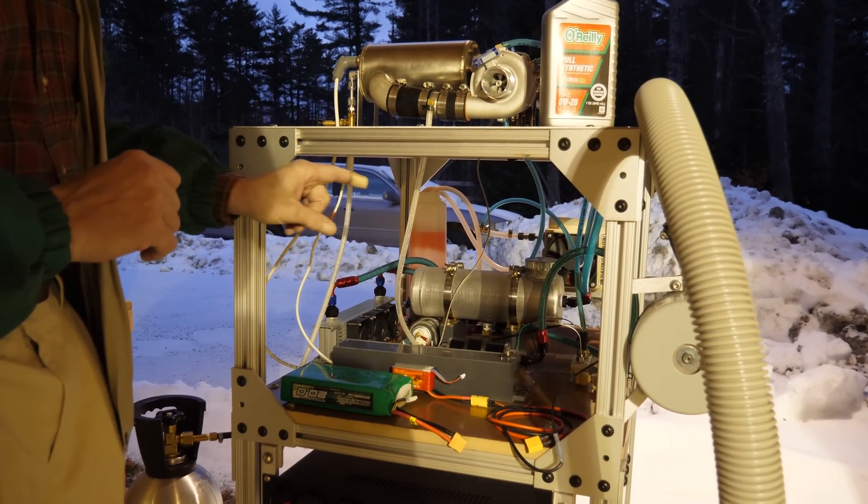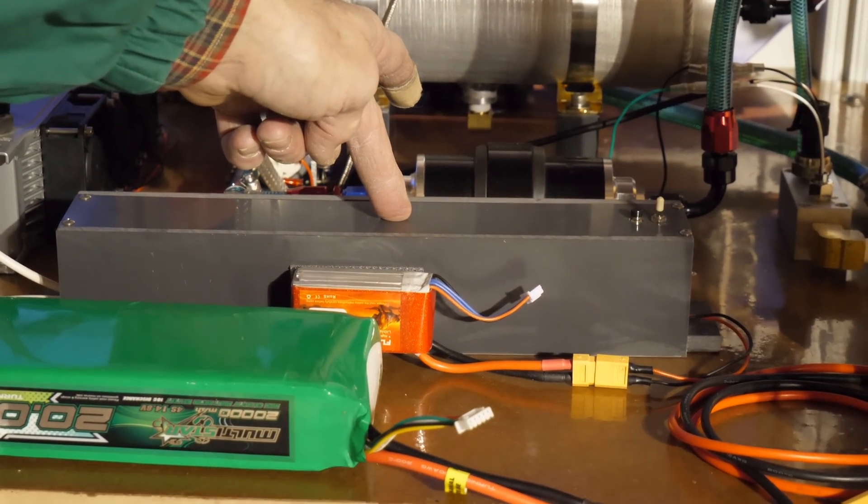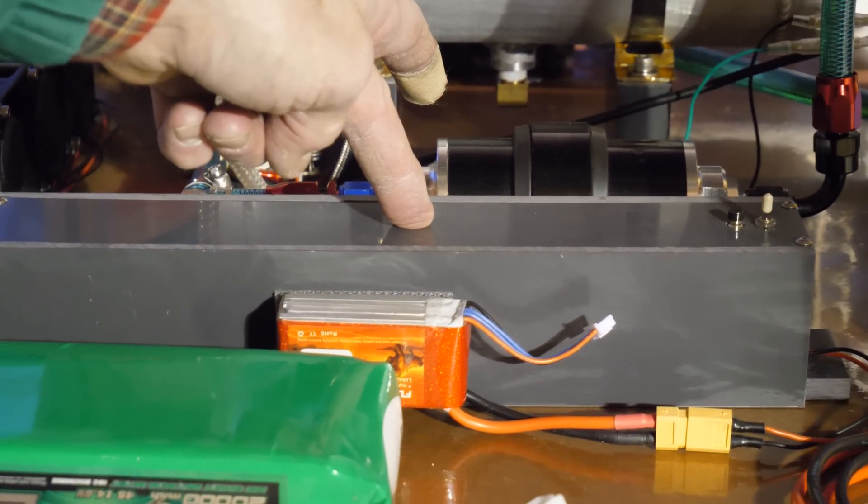First of all, we have placed a high voltage spark generator to drive the spark plug to get the flame initiated. Once it's burning, this isn't necessary — it's just necessary to get everything started.